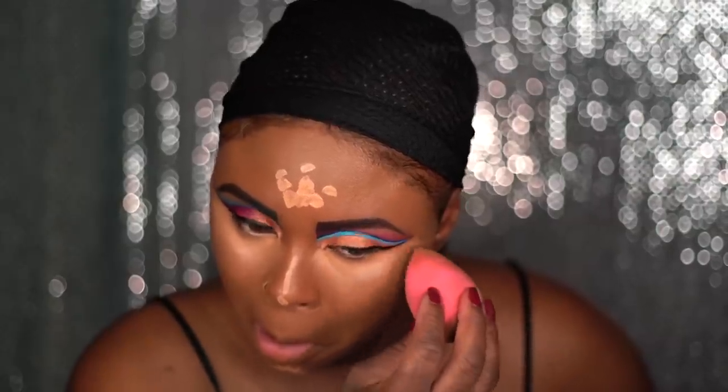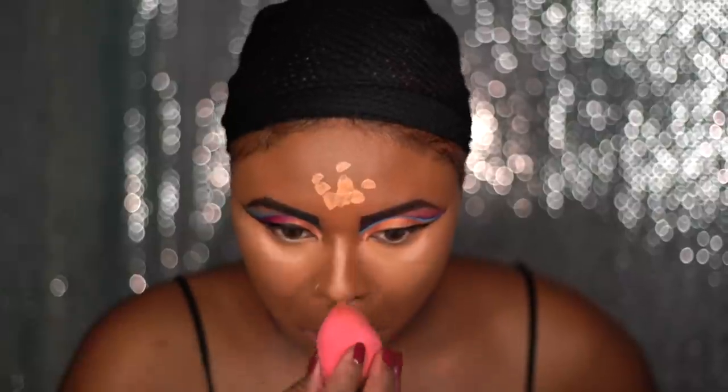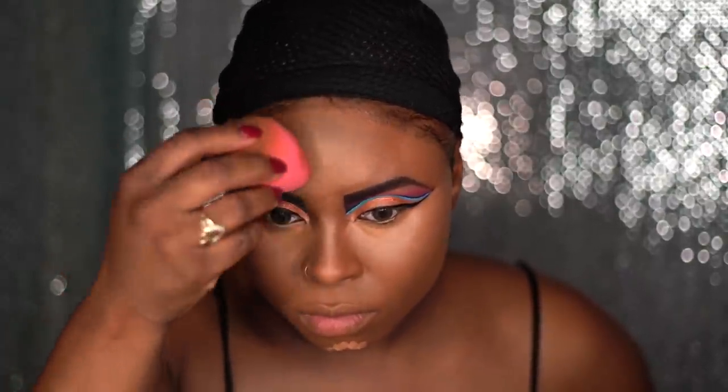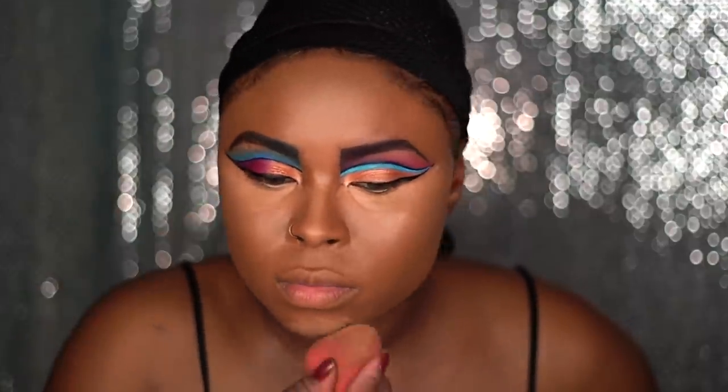For highlighting I applied concealer under my eyes, my forehead, my nose, and under my chin. I use a very light color — something I don't normally use — to give me an extra brightness. I'm using this very chocolatey colored foundation stick to contour with and I'm just applying that to my cheekbone areas and my nose.